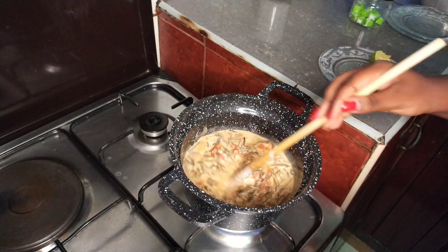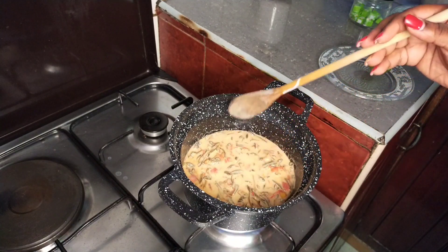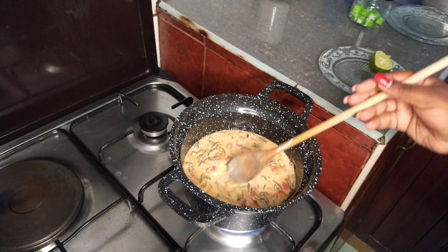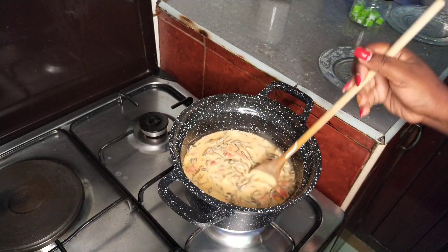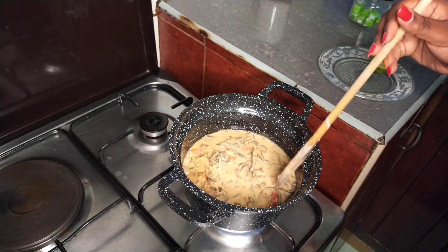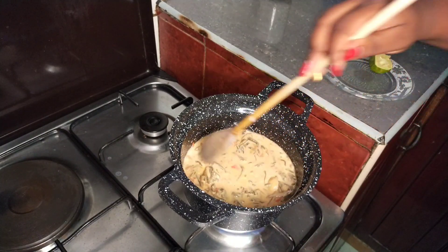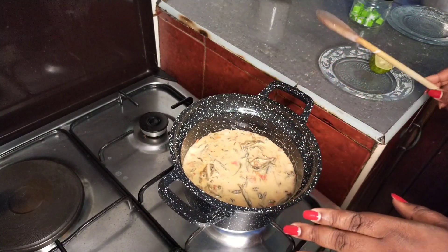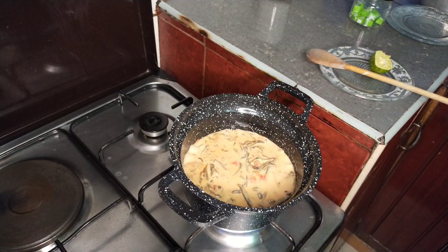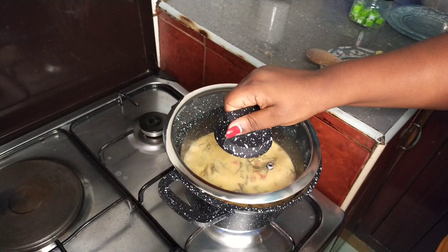Let this cook until about 80 percent of the liquid has evaporated so the omena absorbs more of the coconut flavor. Once that is done, mix it well and cover your pan.